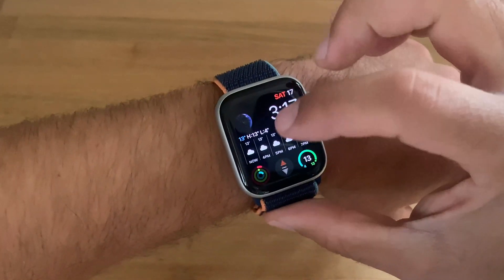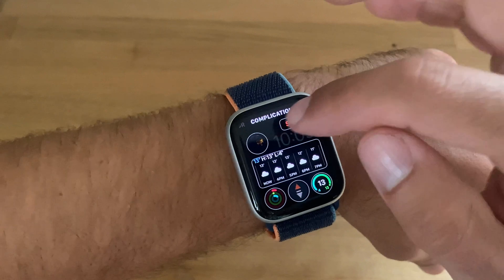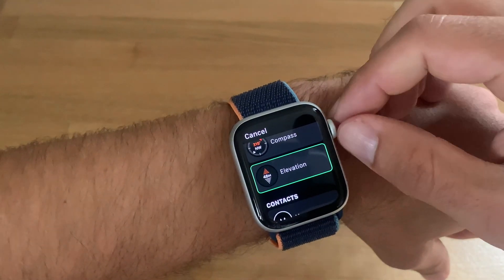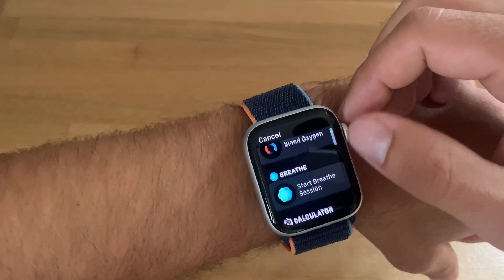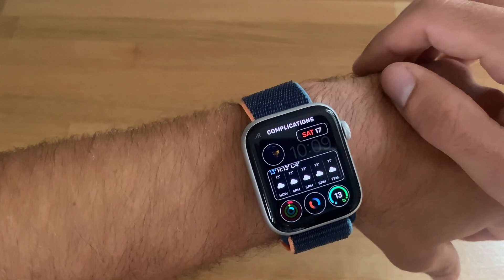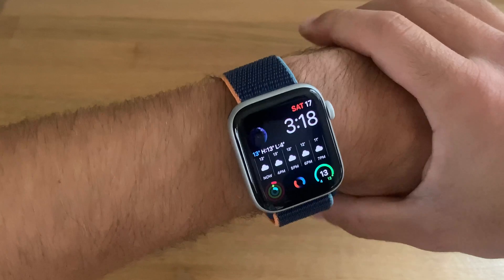I'll long press on the watch face, tap edit, swipe to the complications area, and tap on the complication I want to replace. They're usually listed alphabetically, so I'll scroll up until I reach blood oxygen, then tap on it.